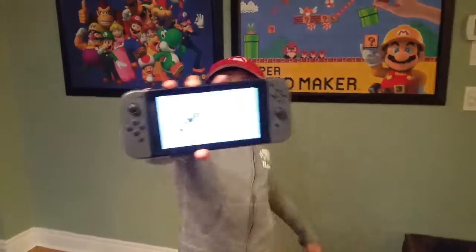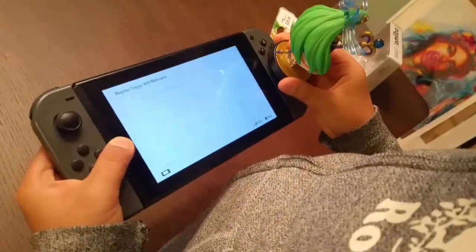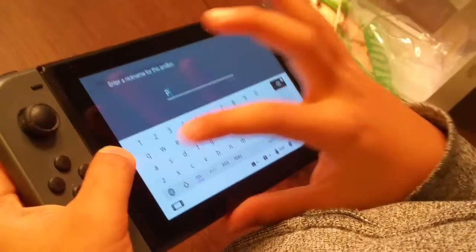I'm gonna switch here. Let's see what's gonna happen if I scan this Palantina Amiibo in. Let's see what's gonna happen. First I put her name in.